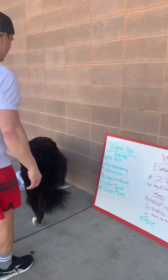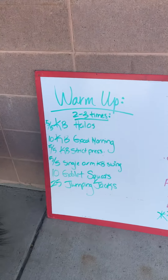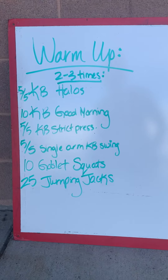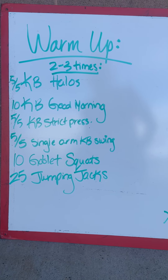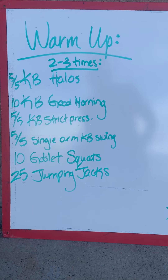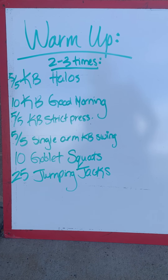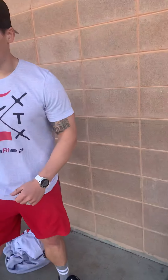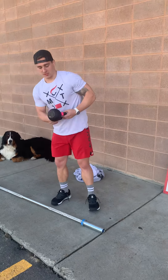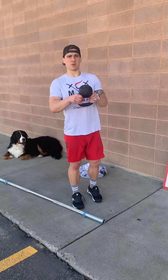We're gonna go through a warm-up first for you guys. It's gonna be a kettlebell warm-up. You're gonna start with five and five of a kettlebell halo, good mornings, then a strict press, then single arm swings, goblet squats, and then jumping jacks.